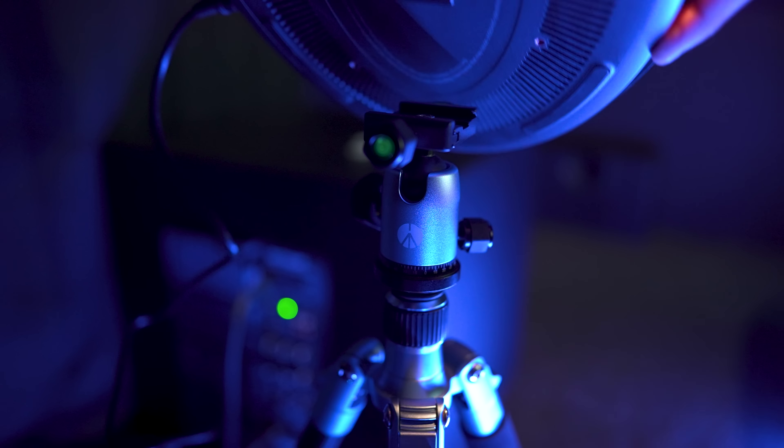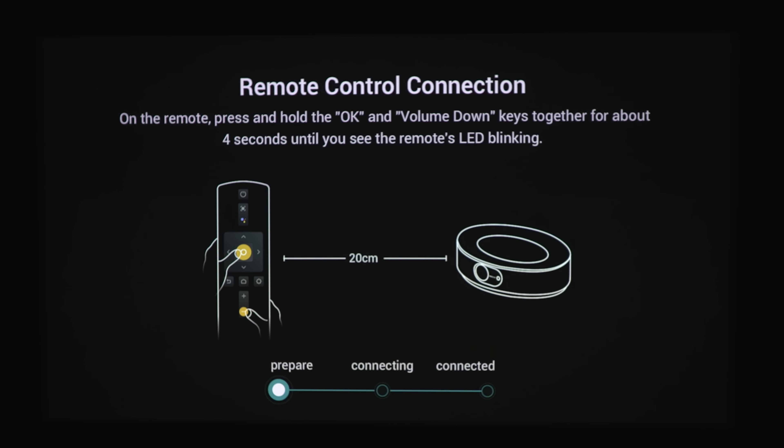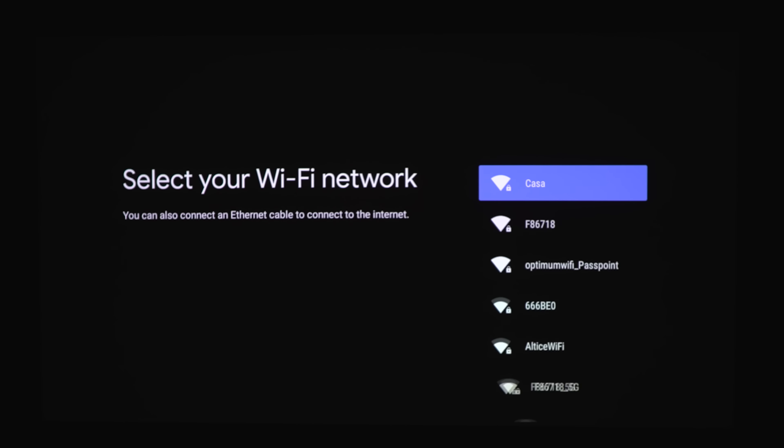I'm going to place the projector in my dedicated theater projecting on a Stuart Harmony G2 acoustically transparent screen. It's a bit overkill for this projector, but it'll show off how good the projector is. I'm going to place the projector on a tripod roughly 10 feet away from the screen for a 100-inch size. Per their specs, the max recommended screen size is 150 inches. Once you power on the projector, you're going to have to pair the remote. When that's connected, you're going to choose your language, connect to the internet, and sign in to your Google account.